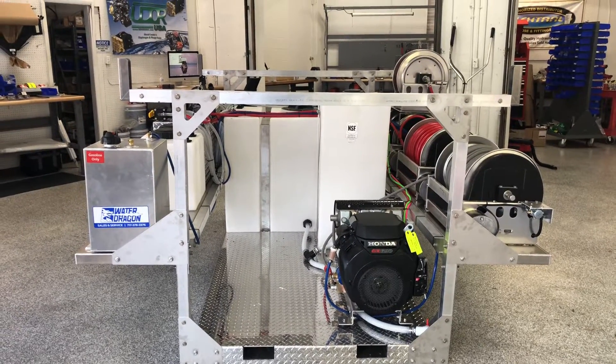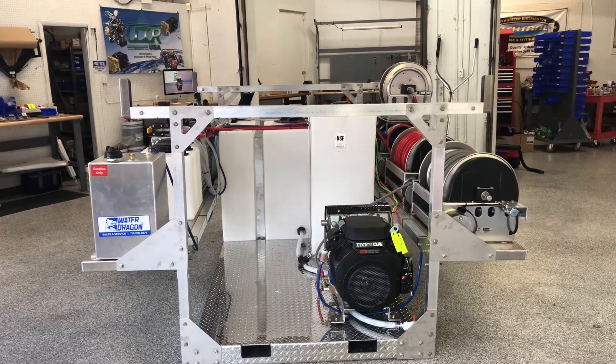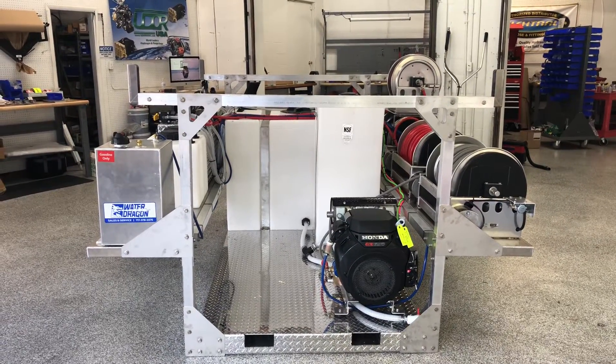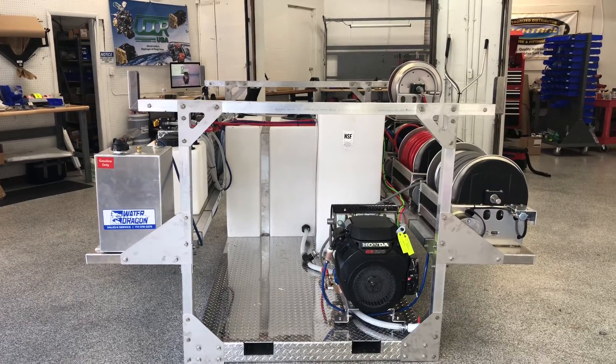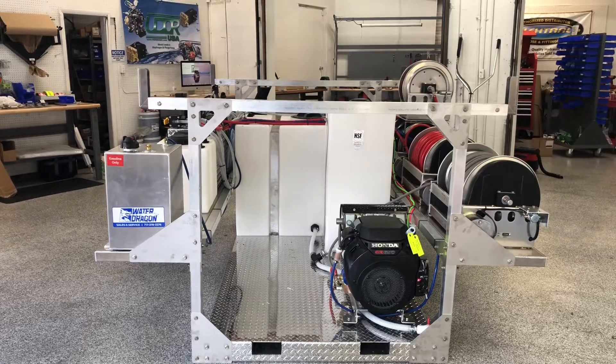Good afternoon, Power Wash Store of Central PA here, coming to you with another skid built by Power Wash Store. This one is one of our eight-foot drop-in skids, and it has both soft washing and pressure washing systems on it.